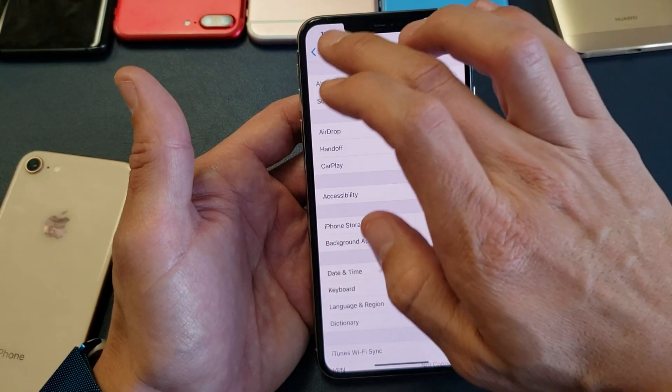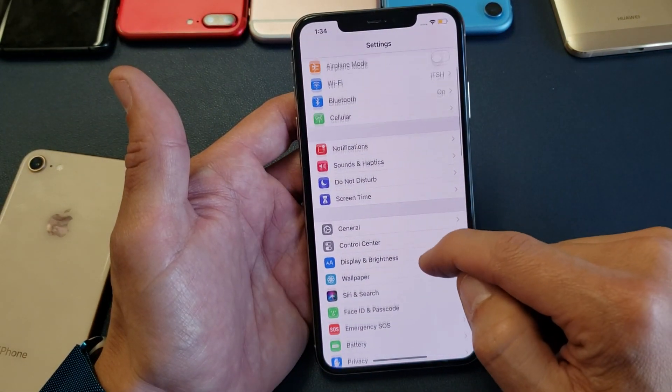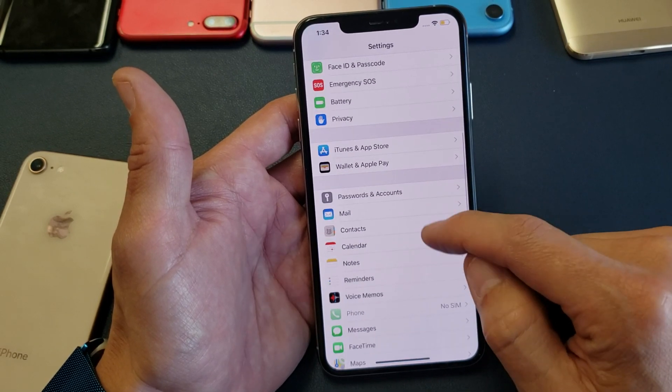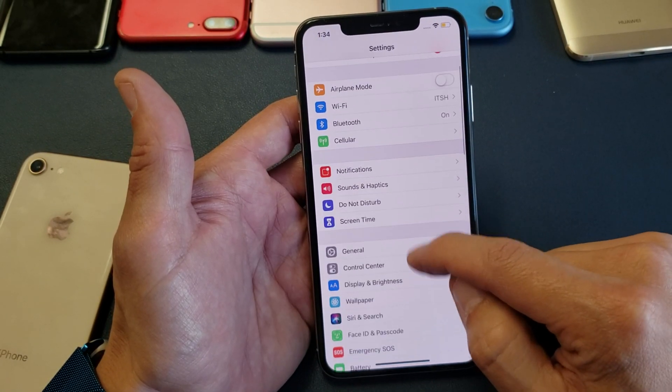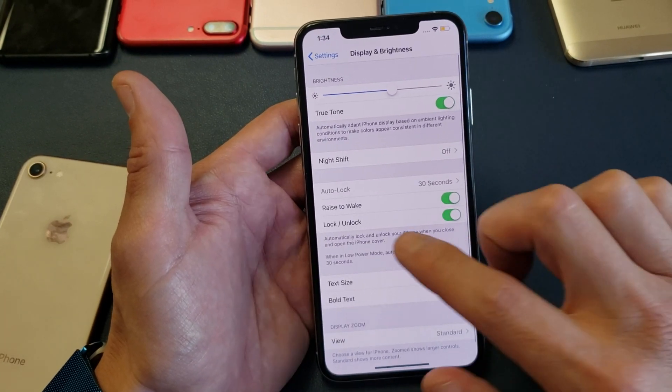What you need to do first is go to Settings, and then from here you want to scroll down. You don't want to go to screen timeout — you want to go to Display & Brightness, so tap on that.